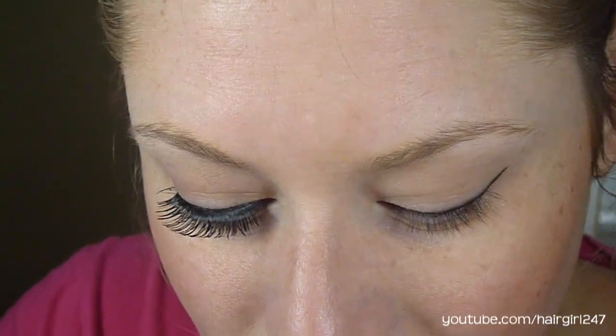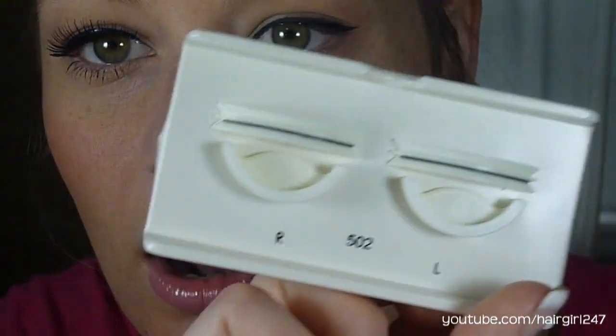So the first thing that I did was I took my eyelashes, and these eyelashes are number 502 by Revlon. These are the ones that I got at the dollar store. I know a lot of you have been asking me what dollar store that is — it's not like a worldwide dollar store, it's just a dollar store that's in my area. Unfortunately I can't tell you what the dollar store's name is because there's only one.